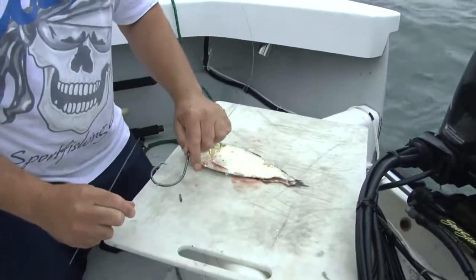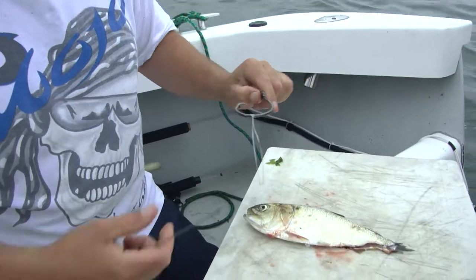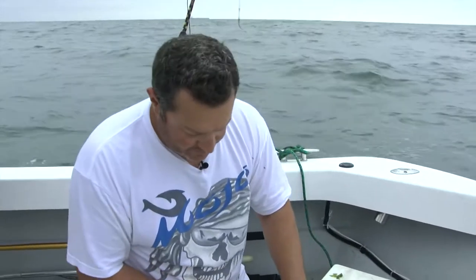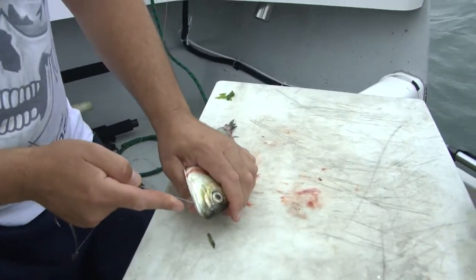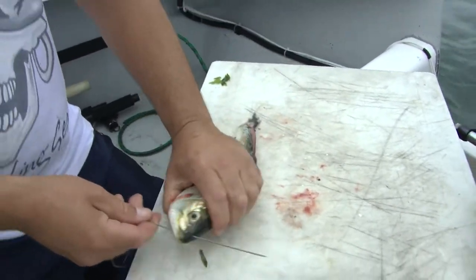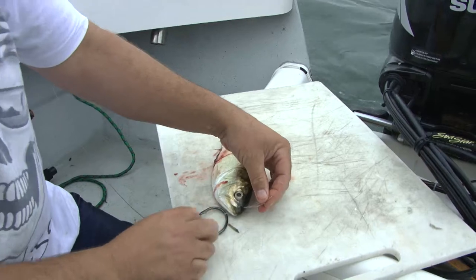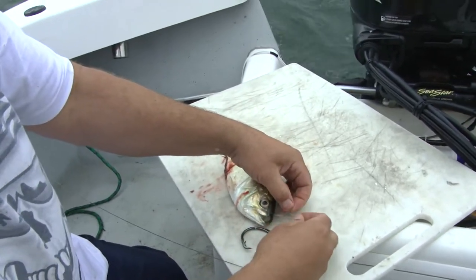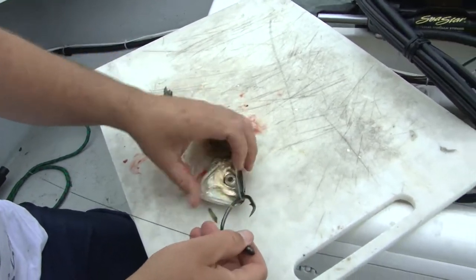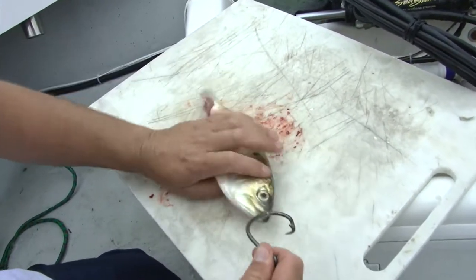That's a 20-year-old Eagle Claw circle hook, and I'll put a small little piece of wax line on there. This is the way they actually do it in Florida — they rig it this way. So I'm going to come through the bottom. In Florida, when they're using the goggle eyes and stuff for the kites, they'll put it through the back and keep the fish alive. So now take your wax line, go right back through the tip of the hook, and then twist it about six times.